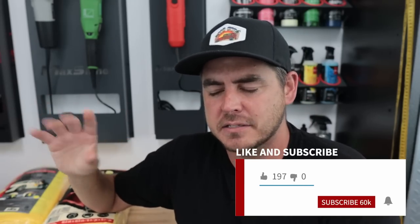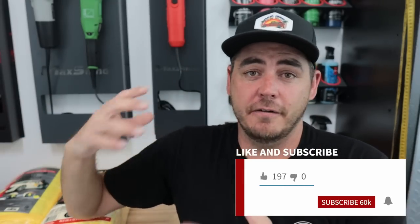What's up, everyone? Welcome back to the channel. In today's video, we're going to be covering two different packs of microfiber towels. One of them I've covered in the past, but this is basically the comparison of the best budget-friendly microfiber towels.